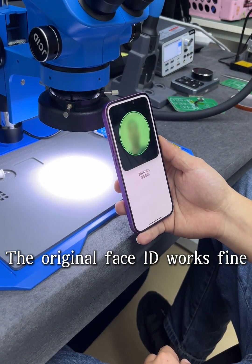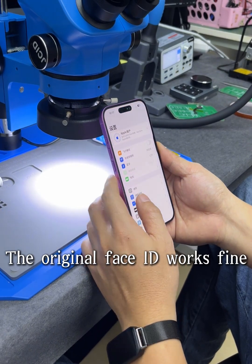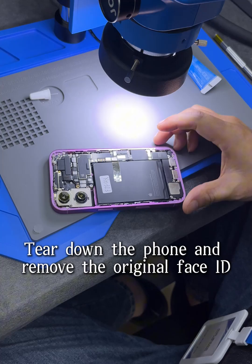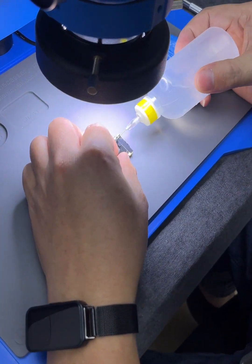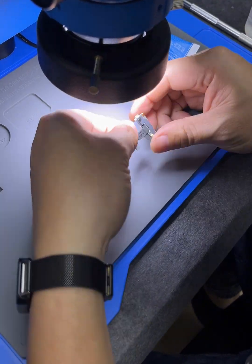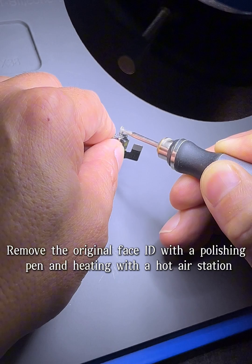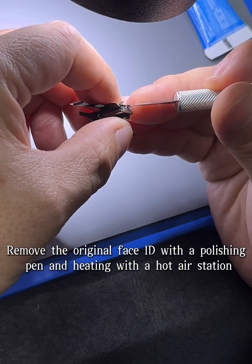The original Face ID works fine. Tear down the phone and remove the original Face ID using polishing and heating with a hot air station.